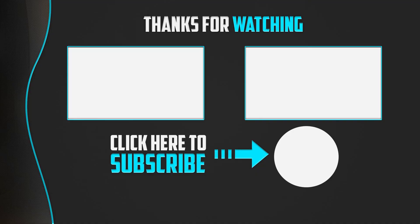Thanks for watching, guys. I hope you liked this video — if it was helpful to you, please make sure to like, comment, and subscribe. If you have any questions related to these products, you can leave a comment down below and I will get back to you as soon as possible.